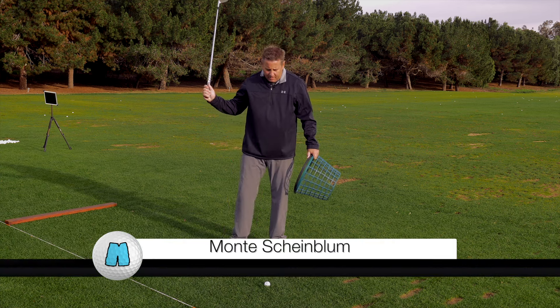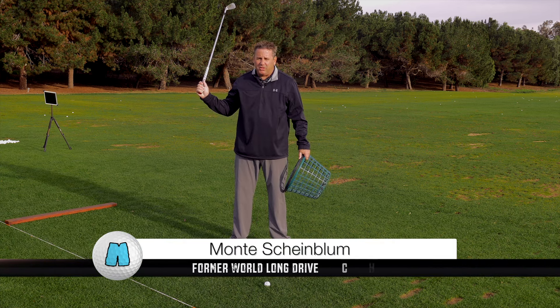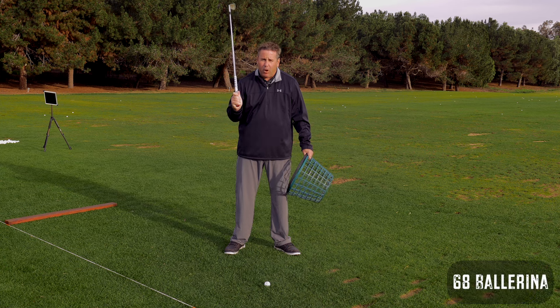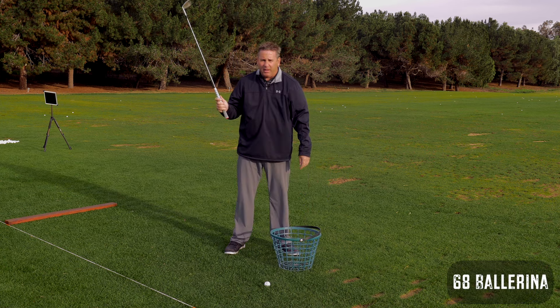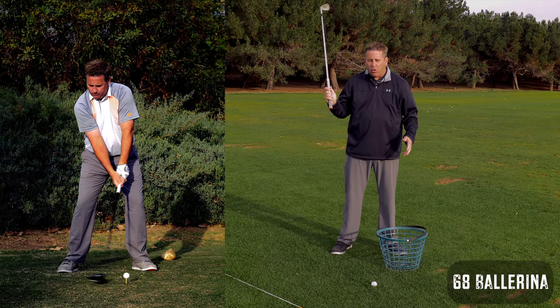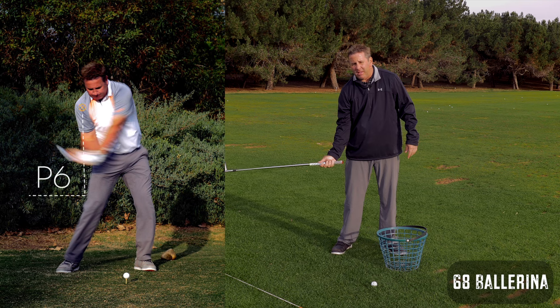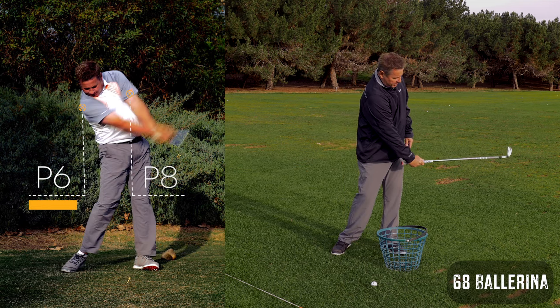There are a lot of people out there that have gotten to what I call the 68 ballerina move. It is driven into us that we're supposed to fire the lower body, and the arms and hands are supposed to be passive. I'm a firm believer that body rotation controls the rotation of the clubface, but it's been overdone and over-taught. In golf shorthand, P6 is when the shaft is parallel to the ground on the downswing side, and P8 is when the shaft is parallel to the ground on the follow-through side.